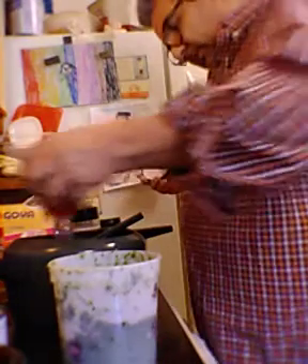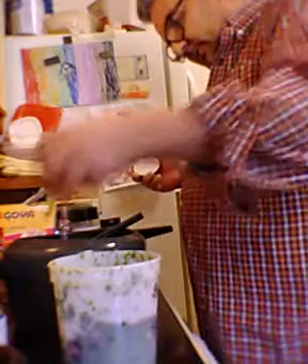Now we add the salsa de tomate — tomato sauce. If you're using a fresh can, just put a whole can or half a can of tomato sauce. Alright, I'm done with these ingredients. Ya terminé con estos ingredientes.